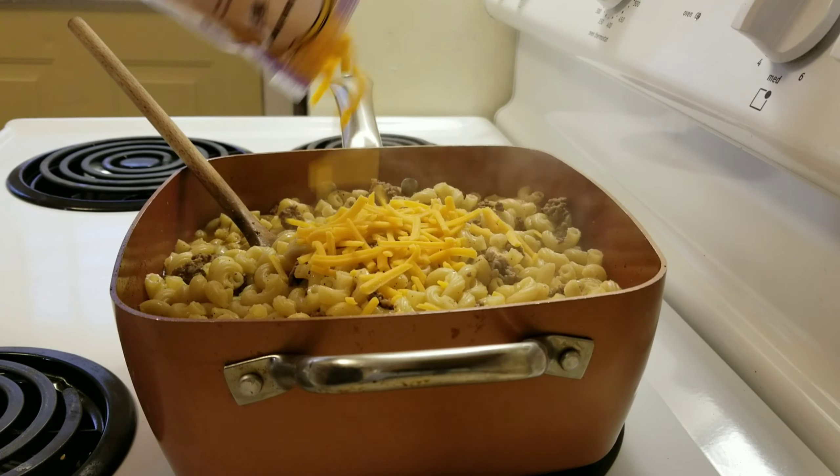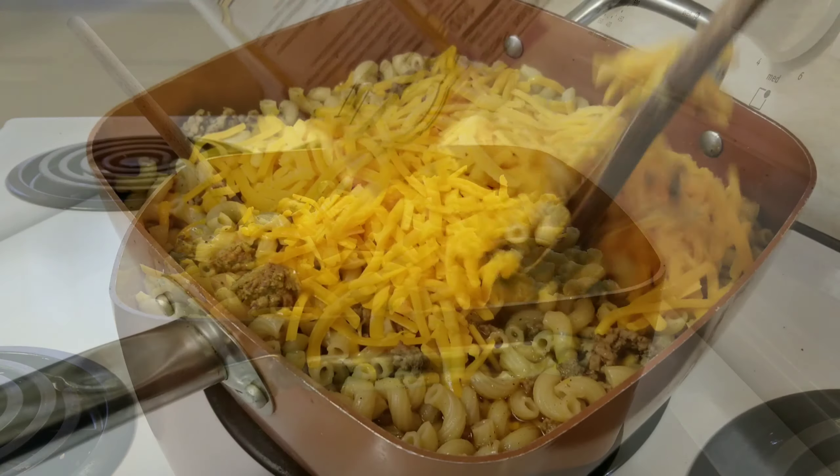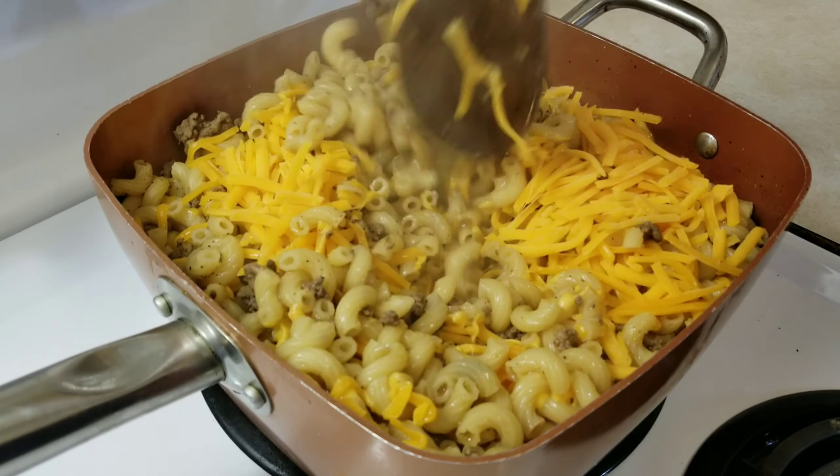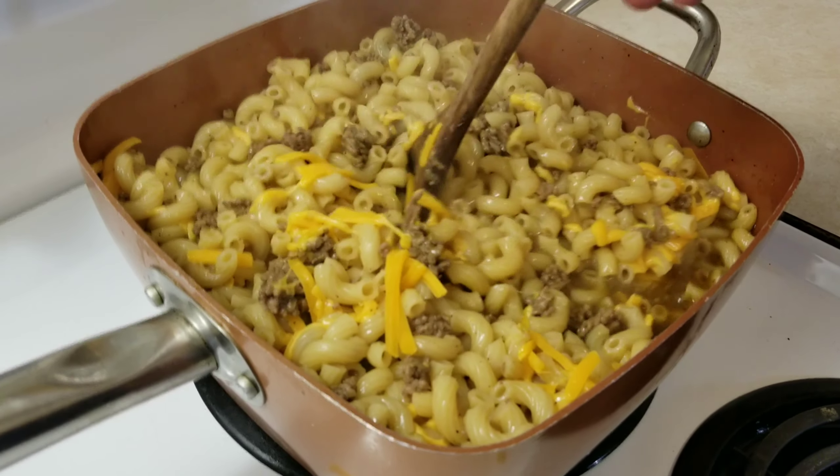You think it's good now? Just wait until I add the cheese, you creepy bastard. Oh hell yeah, look at that. Now mix in the cheddar cheese, turn off your heat, and let it sit for about 10 minutes. And don't worry about the extra water, that will go away.